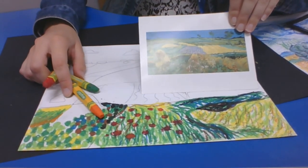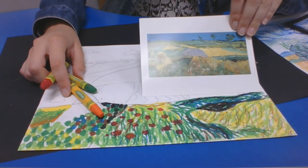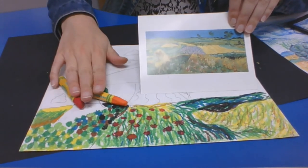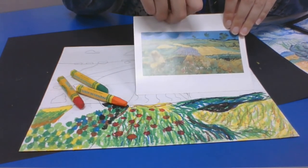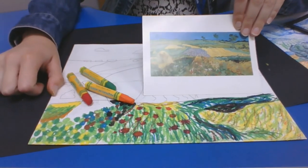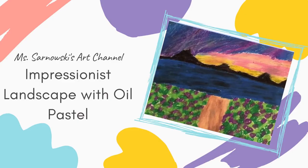So it is up to you what two techniques or more you would like to use on your artwork. I want you to pay special attention to the colors that you're using, the lines that you're making, the texture that your lines are making, and then just the general impression of the light, especially in the sky. Good luck — you're going to do a great job. Thank you.